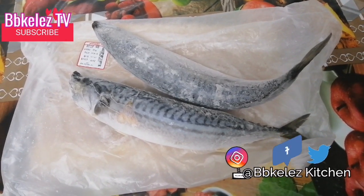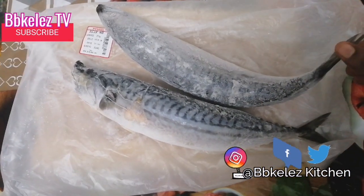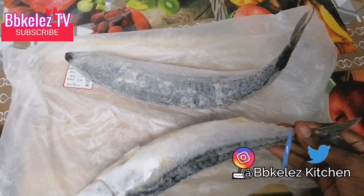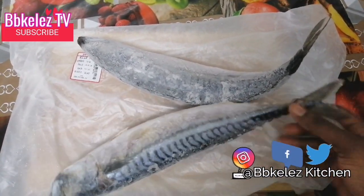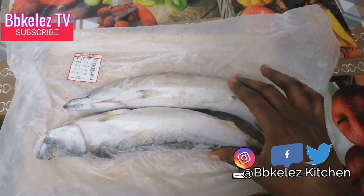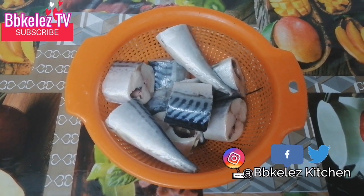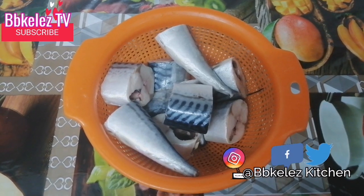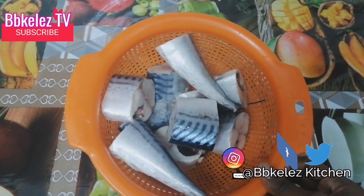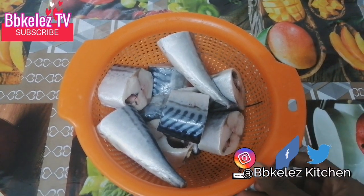So guys, today I'm gonna be showing you how I roast my mackerel fish. As you can see, I have two full mackerel fish here — they're ice fish, still frozen. I'm gonna let them dissolve for a while before I cut them. I've washed the mackerel and cut it to my desirable size, and now I'm going to season it and put it in my oven.